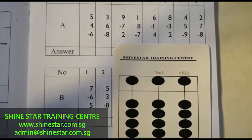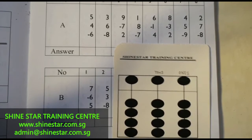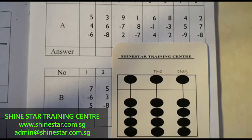Hi everybody, welcome to the online Abacus class. Today we are going to do 5 to 9 using the Manta card. Let me just roughly show you how to do 5 to 9 using the Manta card.